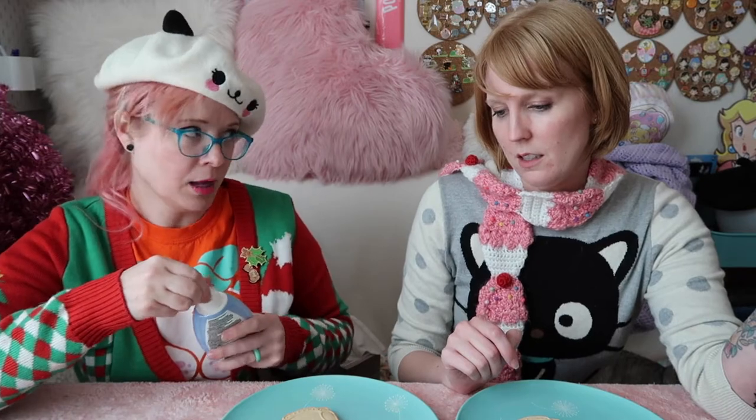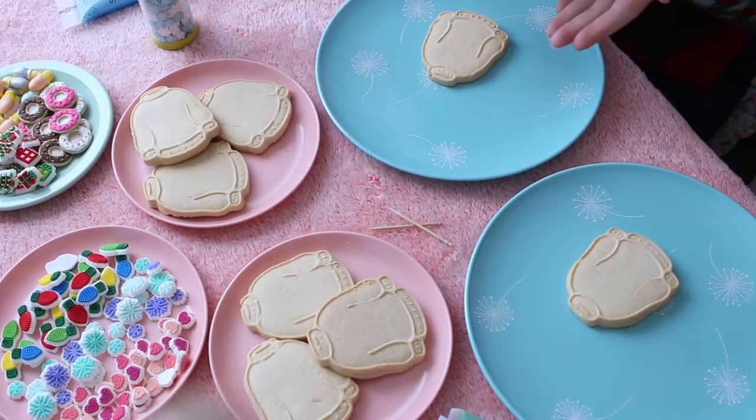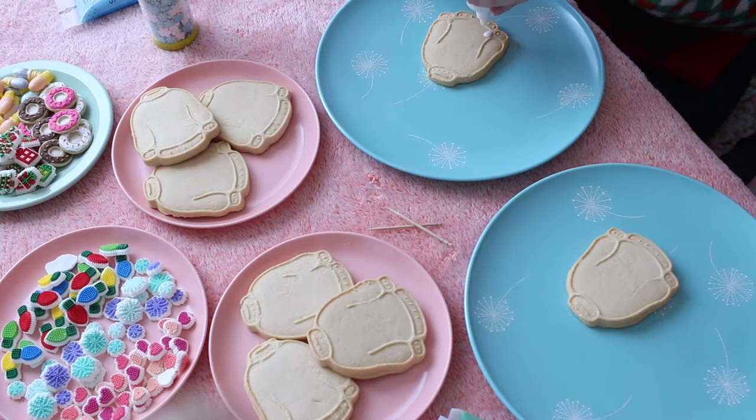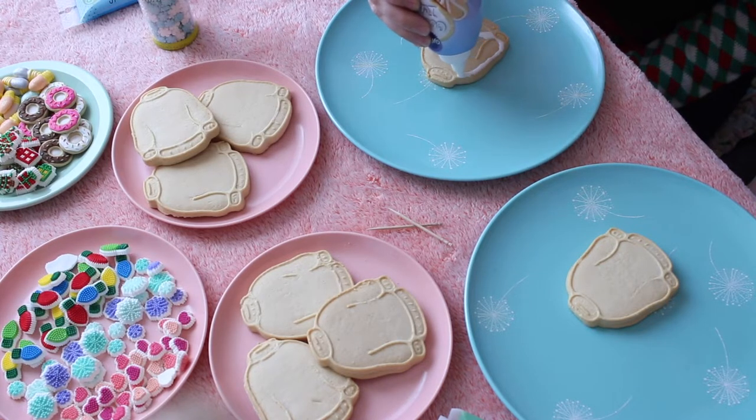So we've got these toothpicks. In the master class - from Gemma Cupcake, we'll link it below - she traces the outside and then fills into the middle. We already have lines on the cookie which is helpful. It comes out kind of runny which is probably good. She traces the outline and fills into the middle, so I'm gonna pretend I know what I'm doing and trace the line. Fake it till we make it!